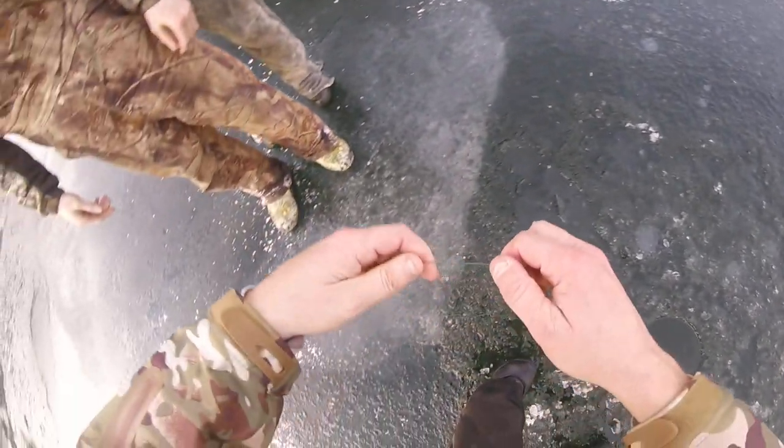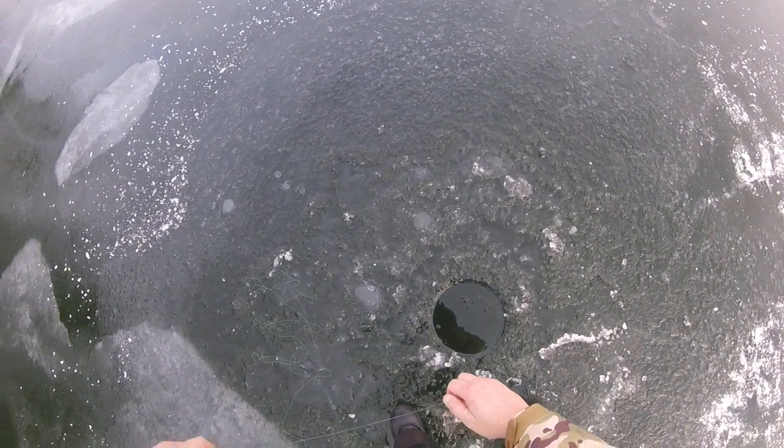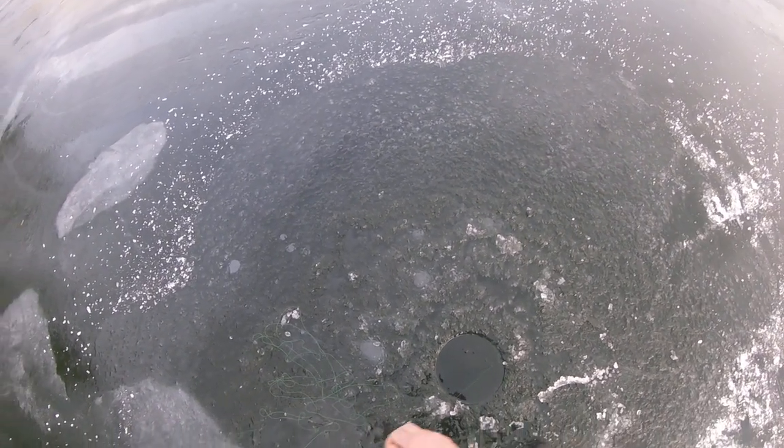Oh, that's a big fish! Yeah, it's on — it's a big fish! Make sure that the reel can take line. Oh, that's a big fish dude, I can feel how heavy it is. It feels like a big pike.